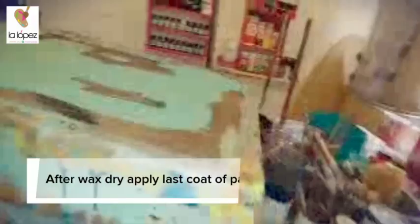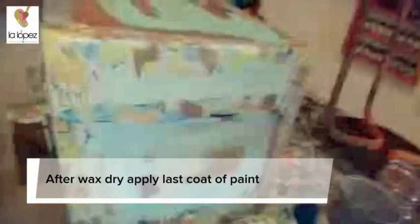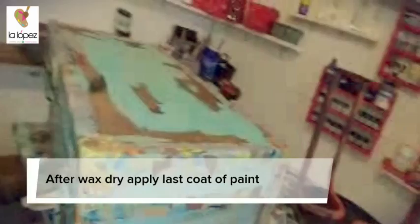I'm using chalk paint — I do my own painting, and we'll talk about that in another video. But you can use any chalk paint that you want. So we're going to wax it now and leave it to dry approximately an hour.